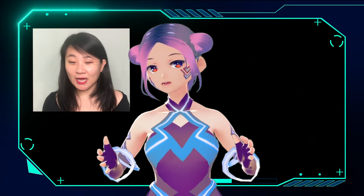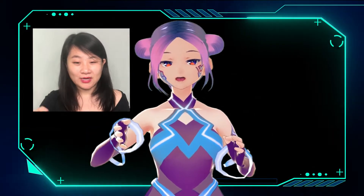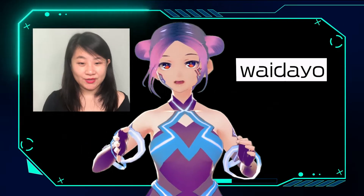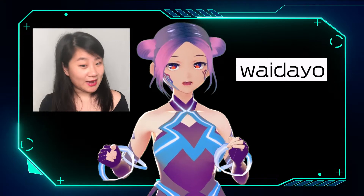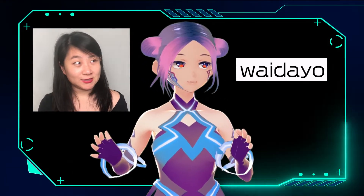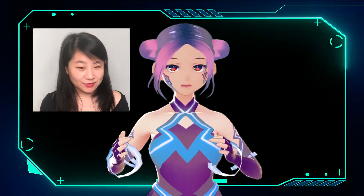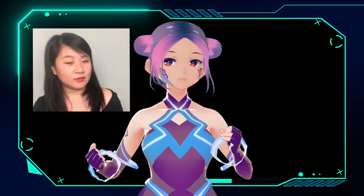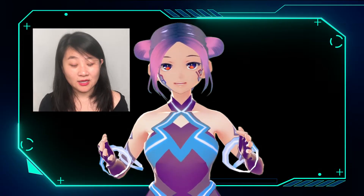Okay, now you can see I'm using the iPhone to track my face. I downloaded this app called WyDAio, and you can see the biggest difference is the eyeball moving — when I move my eyes it's really cool. I literally feel when I'm using VSeeFace now I move my head more flexibly, and my lips sync more flexibly also.